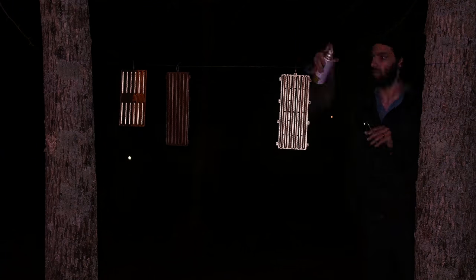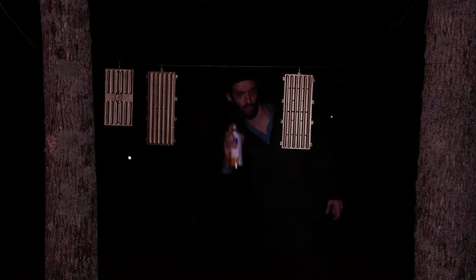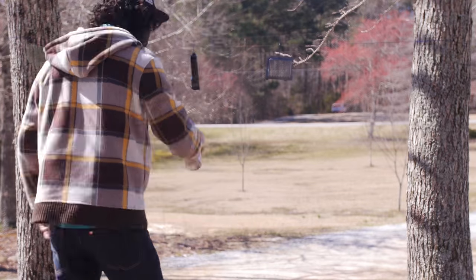With this paint in particular, it goes on kind of thick even when you're doing light coats. What I like to do is really light coats — I find that light coats work a lot better than heavy coats. I typically do light coat after light coat, maybe four or five light coats total. That's what I personally find works the best.